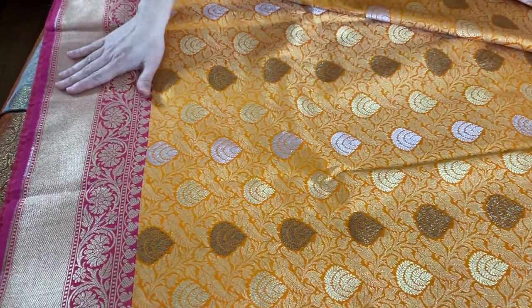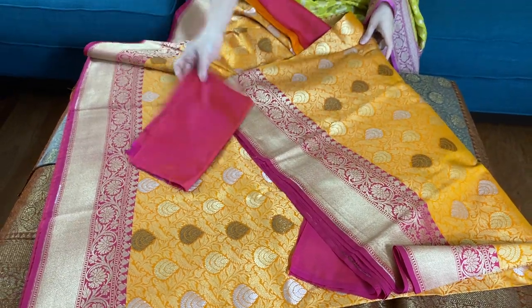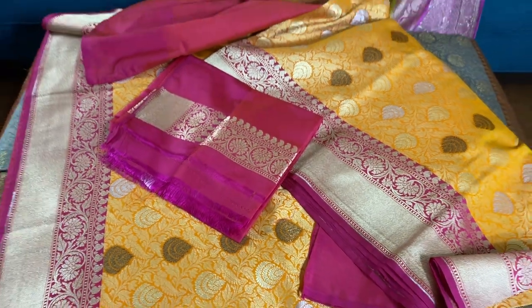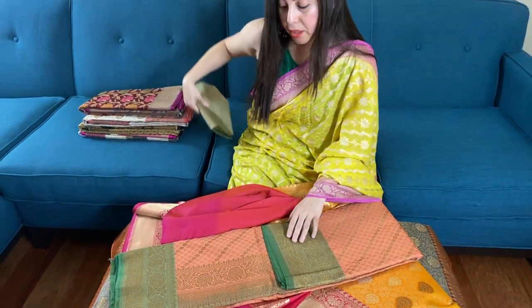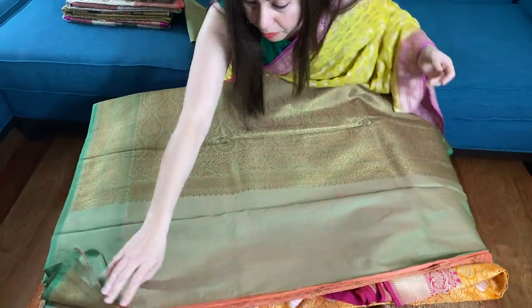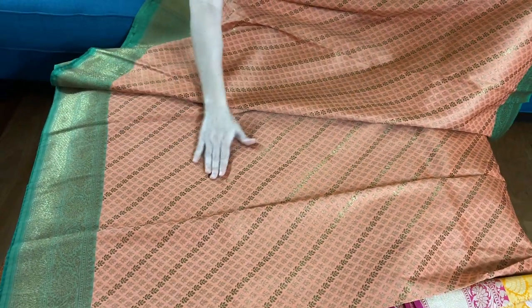This is the lower border of the sari, this is the top border of the sari, and here is the blouse piece. This is our third sari — this is also a semi tassar brocade banana silk sari. It's a beautiful peachy pink with green. Look at this beautiful color combination.